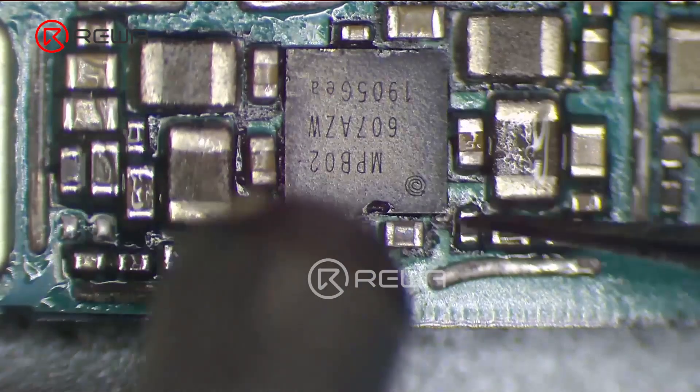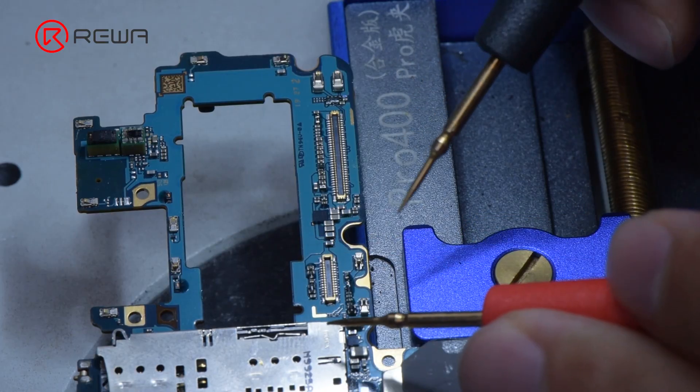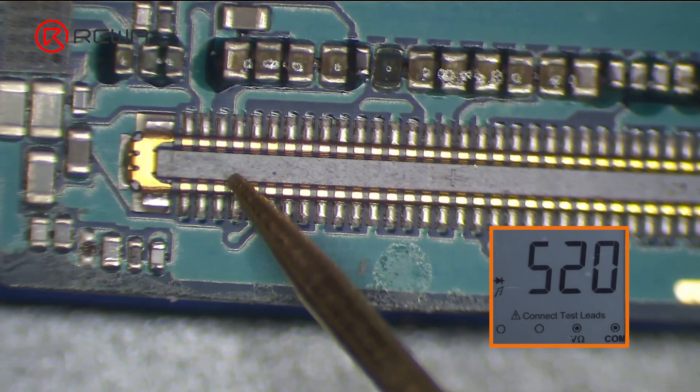Next, we solder the new IC with hot air gun at 330 degrees Celsius and airflow 3. After the motherboard cools, measure the diode value of pin 58. The diode value returns to a normal value of 520.